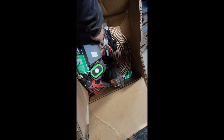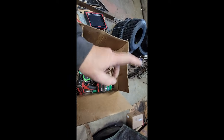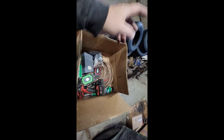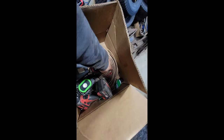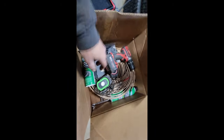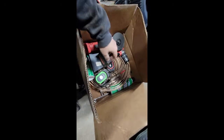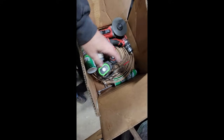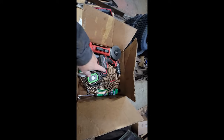Today we gotta go do some brake lines on a truck I bought. It supposedly had one blown brake line. I went to go look at it and test drive — it's got two blown brake lines. So I got some nickel copper quarter-inch line, drill bits, cutting wheel, brake parts cleaner, line wrenches, brake fluid in the truck, a couple lights, and some extra new line nuts.